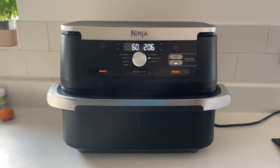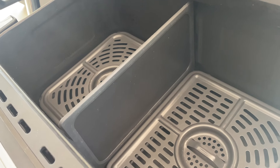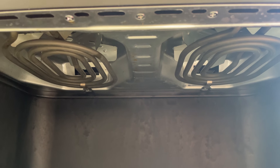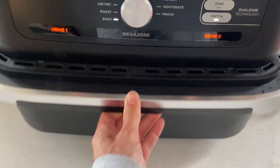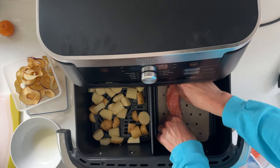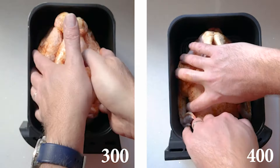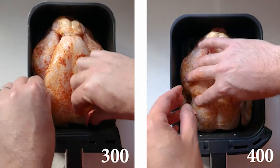The Ninja AF500 FlexDraw has been around since July 2023. It's a single-draw air fryer with a divider and two separate heating zones. The idea is that it can give you the capacity of a big drawer air fryer but the flexibility of two drawers. Ever since I did my comparison video between the Ninja Dual Zone and the Ninja Dual Zone Max, people have been asking my opinion of the FlexDraw.